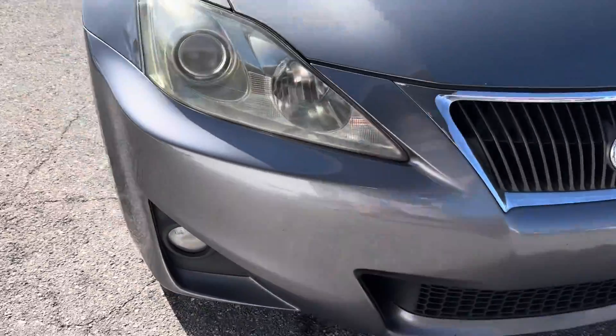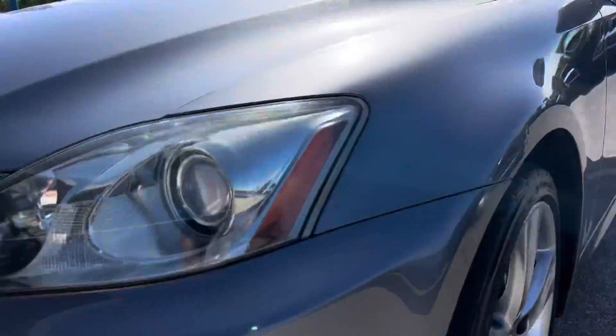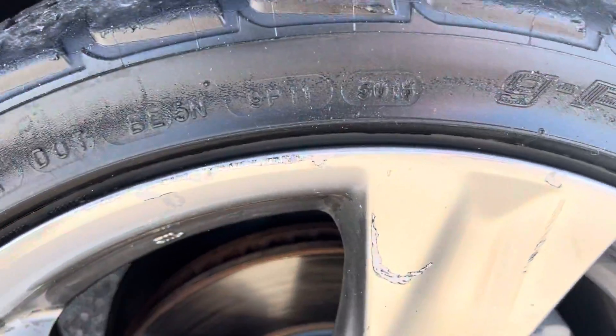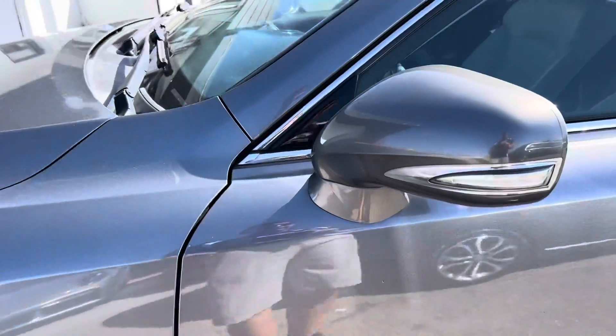With that said, let's start taking a walk around. Got a little scuff on the front bumper here, and then underneath on the driver's side bumper as well. You've got a little bit of curb rash on all four wheels — this one is probably the worst. I'll show you all four wheels up close.